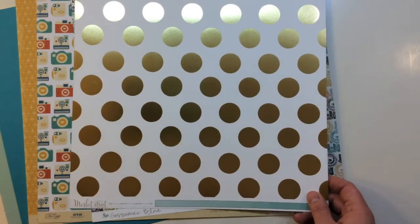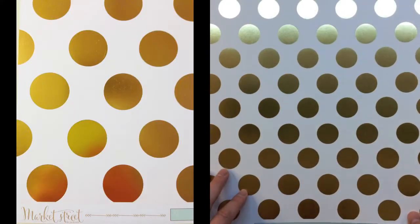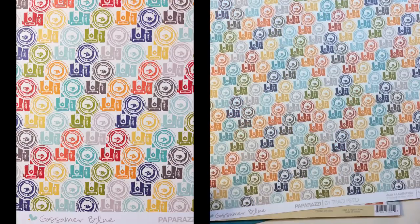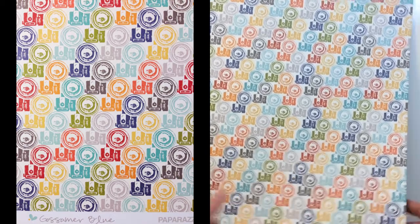There's another one from Market Street, similar to the other polka dot — foil gold with a white background. This is from My Mind's Eye, called Ashbury Heights, with a great ombre watercolor effect. From Gossamer Blue, another exclusive paper by Tracy Reed called Paparazzi — great cameras on the front and a polka dot on the back.